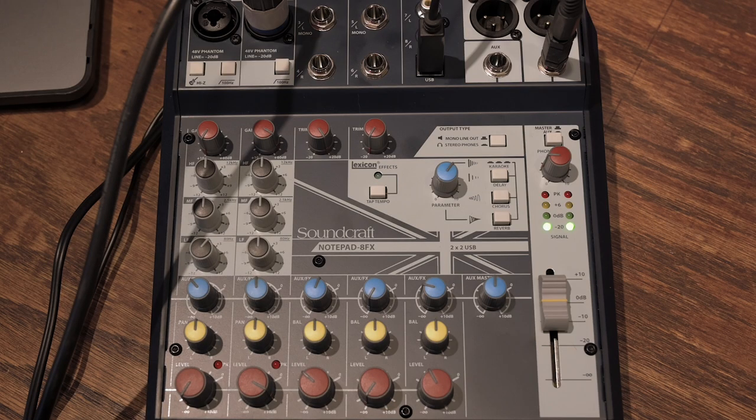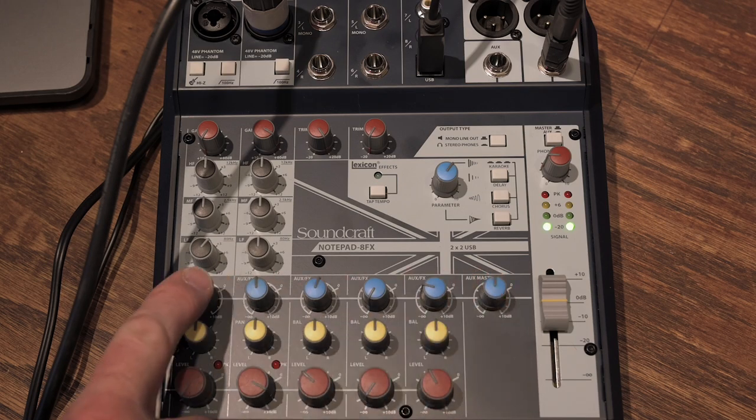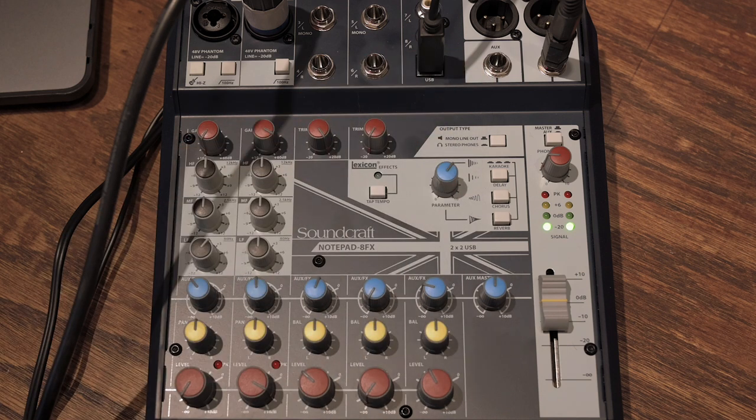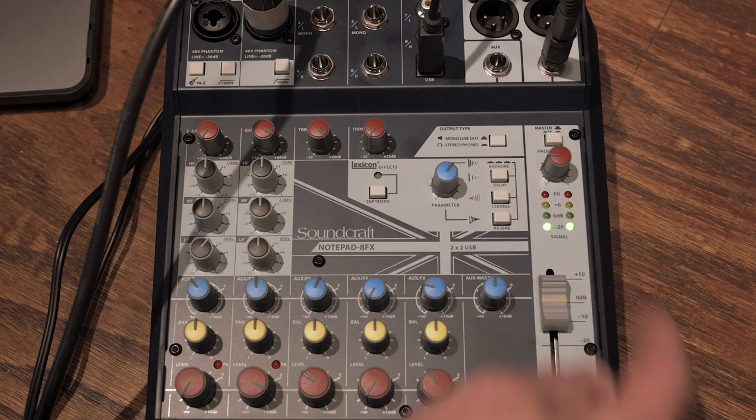One thing to note: if you're using the AUX bus for the additional stereo headphone out, make sure none of the effects engine buttons are depressed, or you'll still be sending effects to the main mix. That might work fine if you're recording a vocalist, but for complete control I usually just leave the effects turned off.